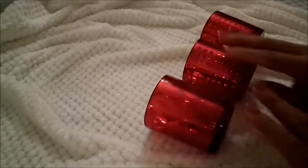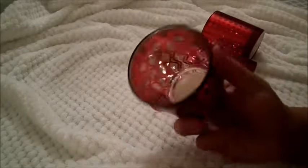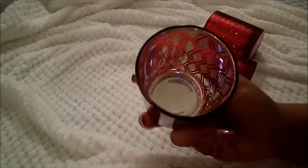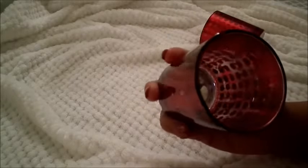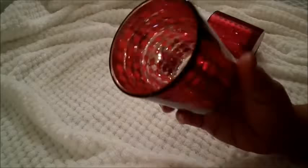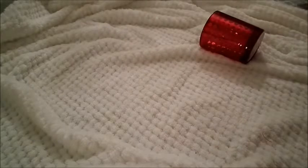Moving right along, the next items that I purchased were these really beautiful votive holders. They are red and they have a silver design on the inside — this one is like a geometric design and these two have a polka dot design. They are also silver on the bottom. I paid a dollar for these at the Dollar Tree.